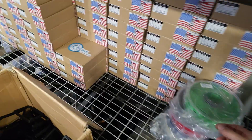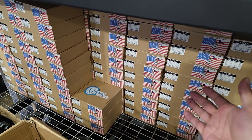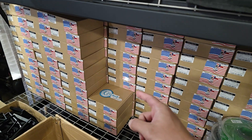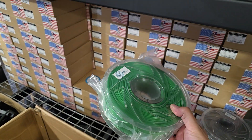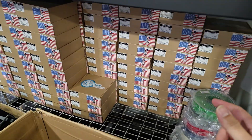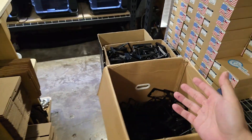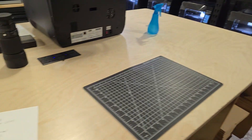I use iLL Tech ABS — they're a pretty good filament and inexpensive. I can get a spool of ABS for $8 a kilogram, and their PLA for $13 a kilogram. The only thing is you have to order a hundred spools at a time, which is fine because the farm runs all day, 24/7, so I can go through the filament.